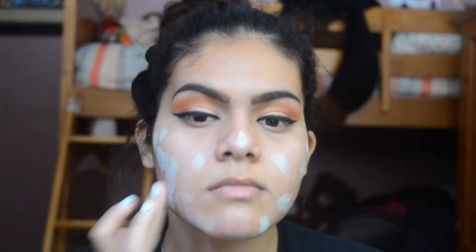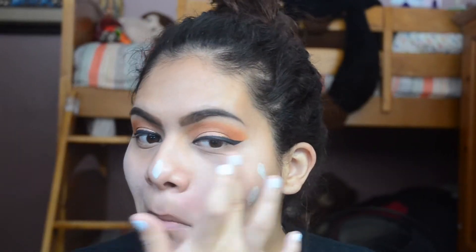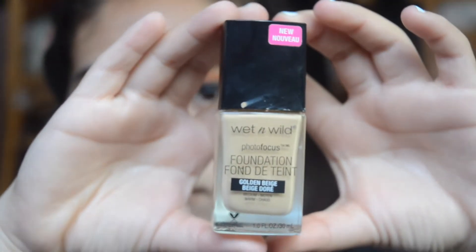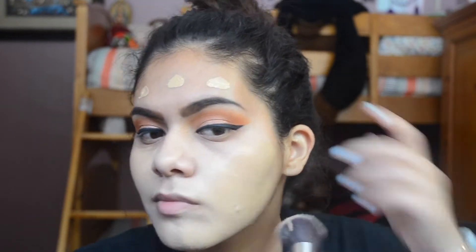To cover up some of my redness, I'm taking my Essence Say No to Redness Concealer. For foundation, I'm taking my Wet n Wild Photo Focus Foundation in Golden Beige.